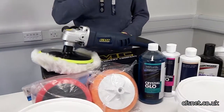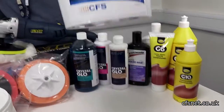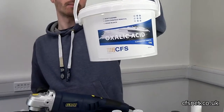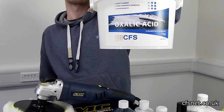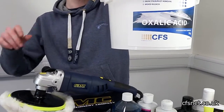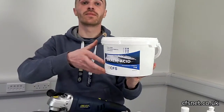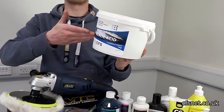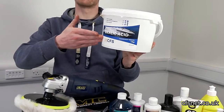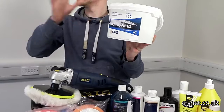Moving on, there's another very popular product here — oxalic acid. It basically removes rust and dirt from the gel coat. It's also good for removing iron stains from anything: concrete, wood, anything. It comes in powder form — crystals — which you mix with water. The mix ratio is on the back. Strong stuff.